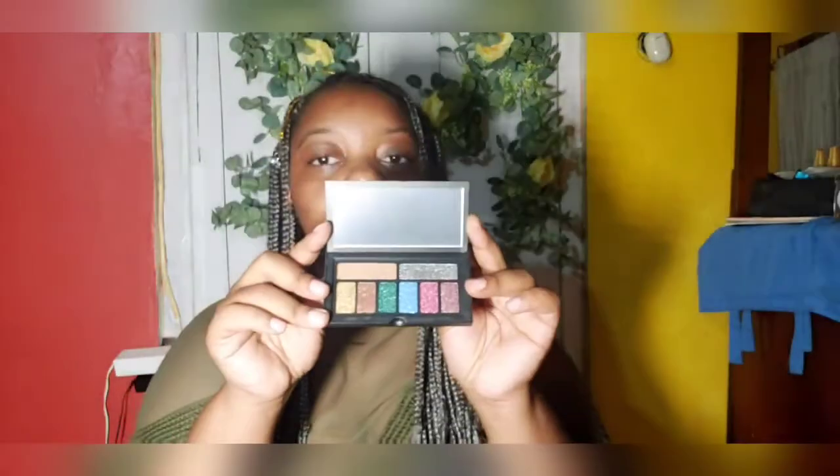This is the Smashbox bold glitter eye palette. I'm going to try it for my big eyes in my next makeup video. I'm not a big eyeshadow fan because my eyes are already so big, but I'm going to try to load them up.